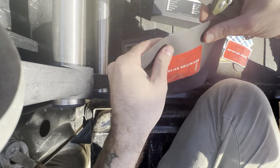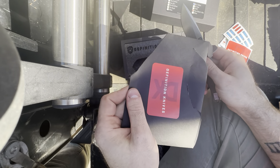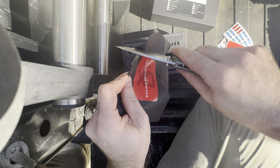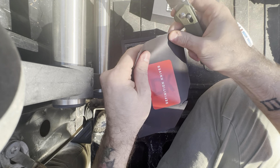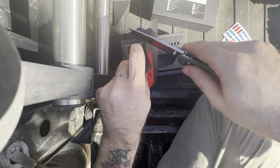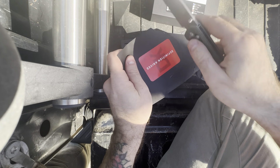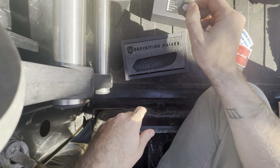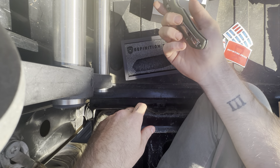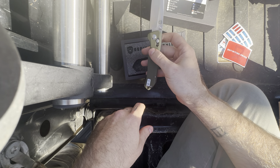Let's see how sharp it is out of the box. Well, I'd say it's pretty sharp — pretty good. She is sharp. Nice, and that is the Void, D2 — very nice.